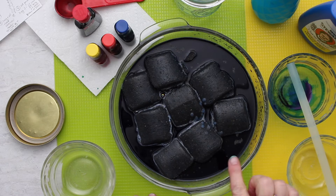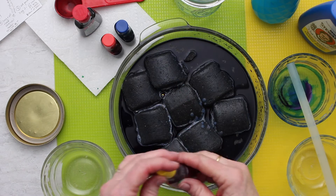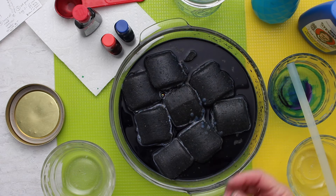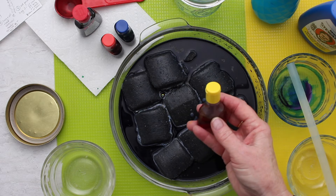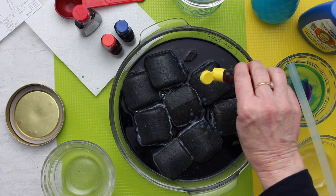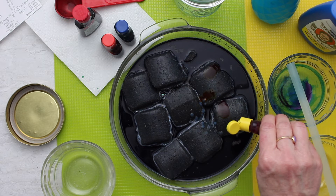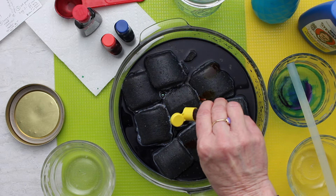With all the liquid in there, we're going to put food coloring onto the briquettes. That will get drawn up into the crystals and make them different colors. Wherever we do not put the food coloring, they'll be white or clear. We're going to put dots of color in different places on these briquettes — just a couple of drops on each one.